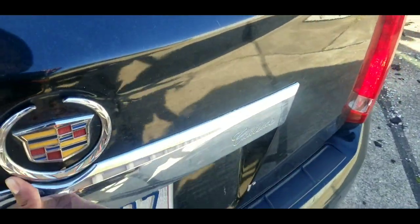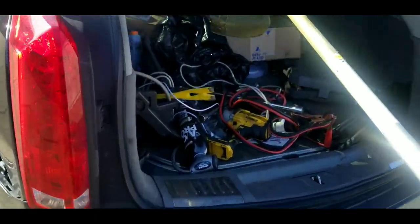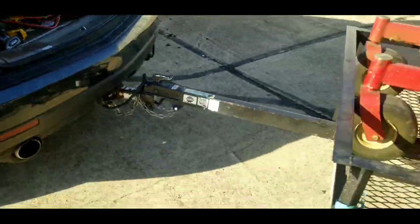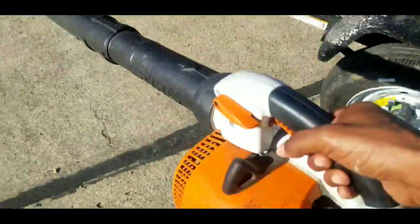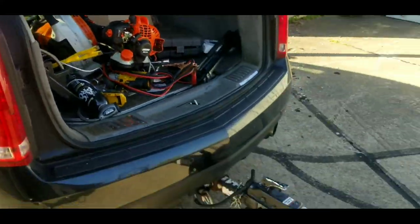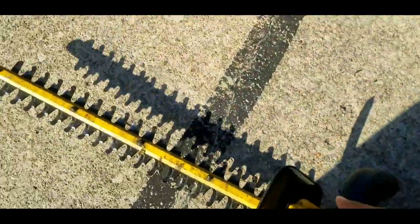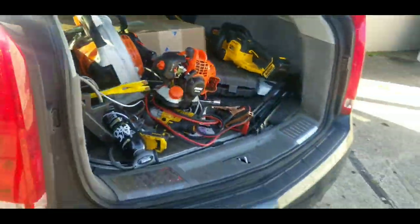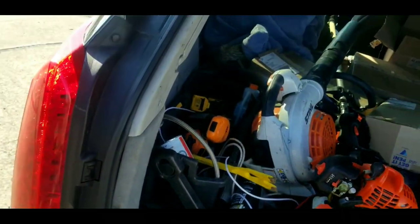I'm getting ready to show you how I load up this stuff real quick — it's simple and easy. Simplicity, the more simple the better. Throw the trimmer on in there, throw the blower right next to it. The hedge trimmer goes right in — put it on in there somewhere, just like that, no problem.